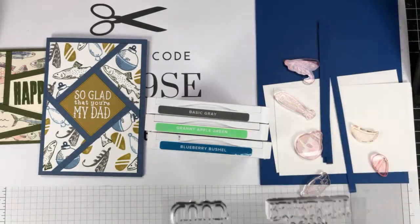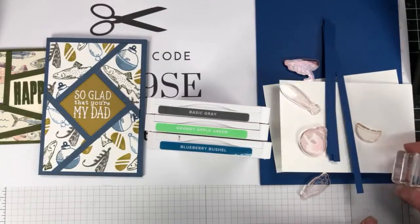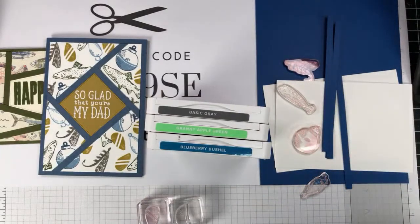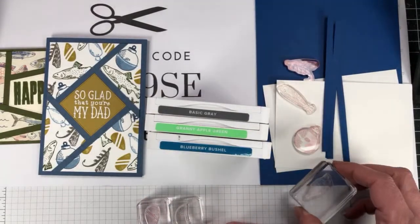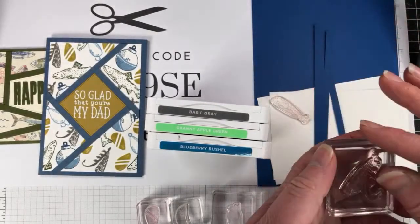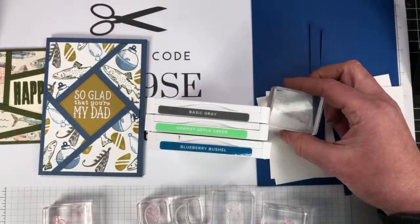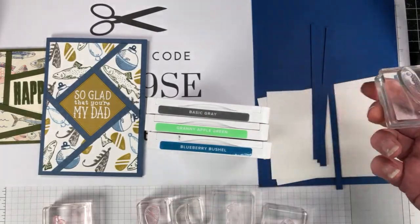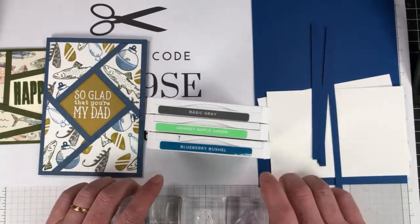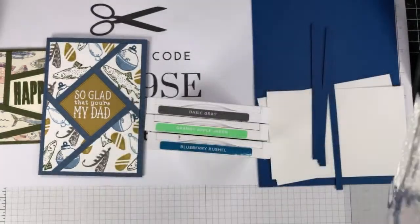This Gone Fishing bundle is one I didn't get for a long time because I thought, although my dad used to go fishing a lot, the area I live in is a farming area and not a lot of the males around here fish so much. But I've seen so many cards created with this great bundle that I had to have it — and that's how it works, we see samples of cards created with different products and we just get sucked in. I need that sentiment — Happy Father's Day.